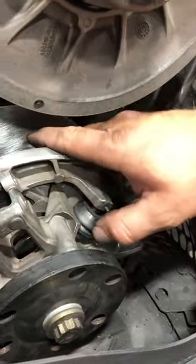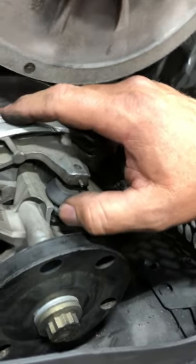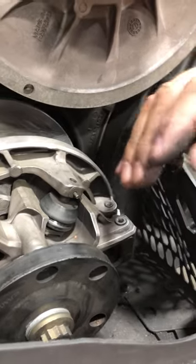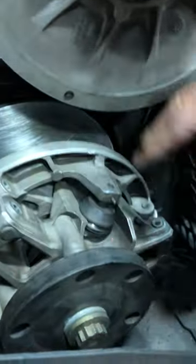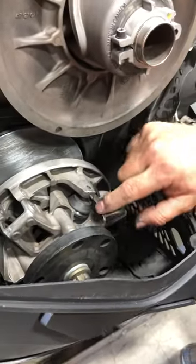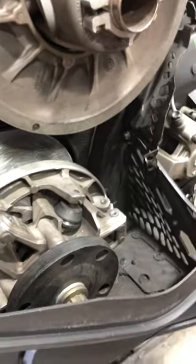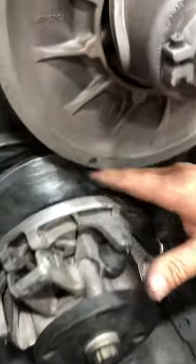After we get that all apart, we'll inspect these rollers as well. These rollers work as guides to hold the clutch tight when it's under power and also during deceleration. As this clutch goes back and forth, it keeps the spider tight and not moving with the movable sheave. You want to check these for flat spots and make sure they're moving and spinning as they should.